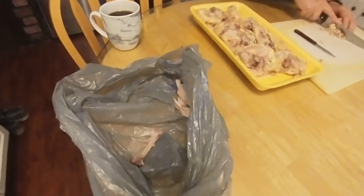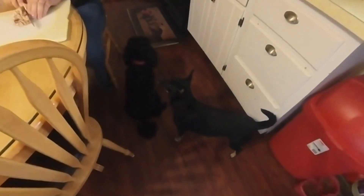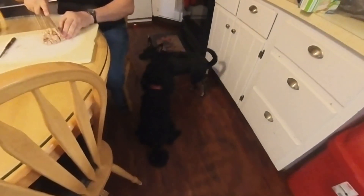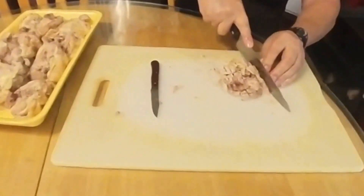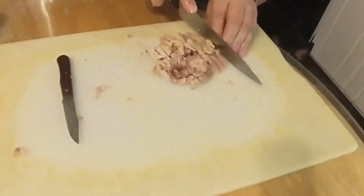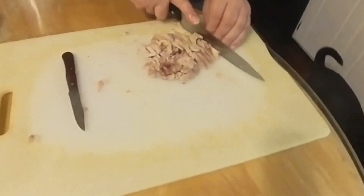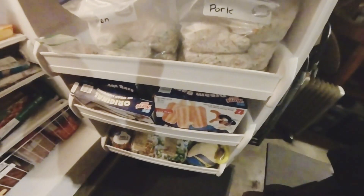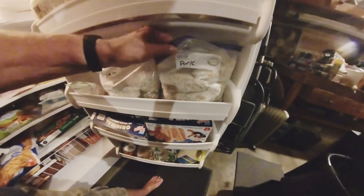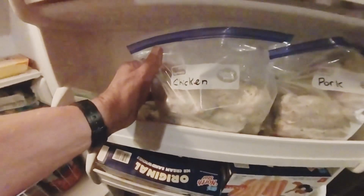We want to make sure what goes inside these dogs. We use the grocery bags for the bones so we can throw them out afterwards. The pork we dice; the chicken we're slicing — can't really dice it too much. This is our pork dog food right here, and this is our chicken dog food right here.